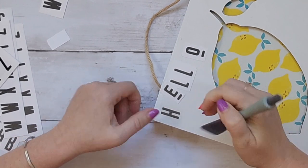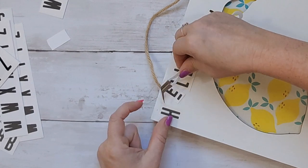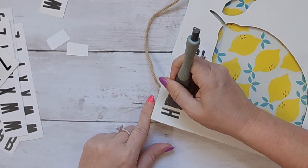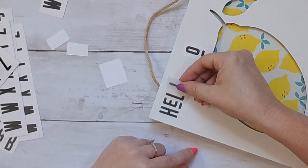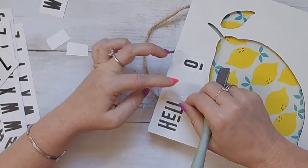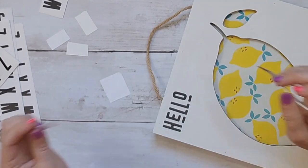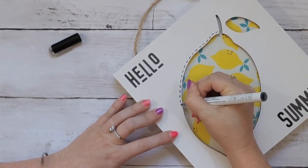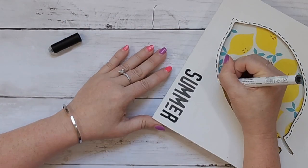Rub-ons are so easy to use. I have this little tool, but you can literally use any flat surface or your fingernail. The hardest part was just picking the little plastic up because it wanted to stick down. You can measure so everything lines up evenly, but I decided to wing it and eyeball it — and I think I lined it up pretty well. After getting all the rub-ons down, I felt it was missing something, so I grabbed a black acrylic paint pen — I find Sharpie has a shininess I don't love — and made little dashes all the way around the lemon. That gave it a whimsical look, and this project is done!